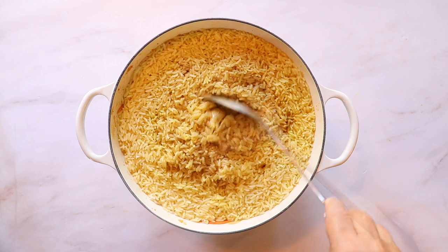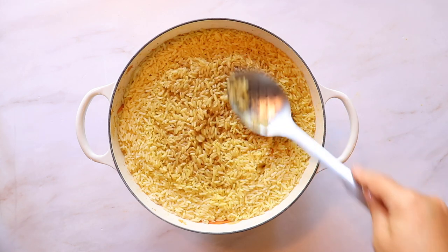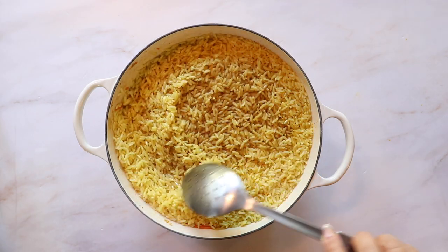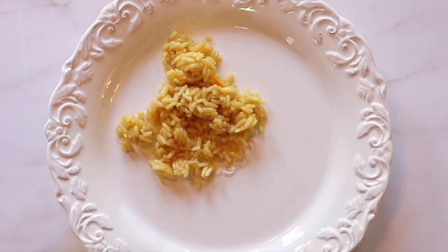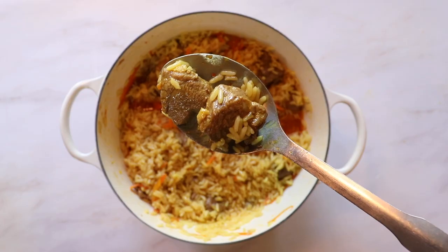Remove the garlic from the pot and set it aside to top your plate of rice. When serving, first add the rice to the bottom of your platter and then top it with the lamb. Because the rice was rinsed before cooking it will be fluffy, and the rendered fat will give it a nice texture.